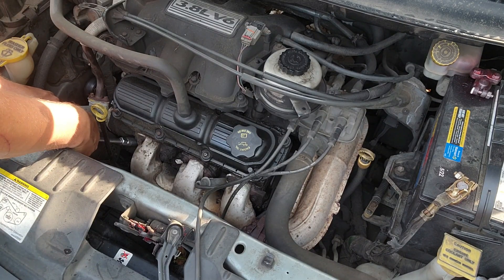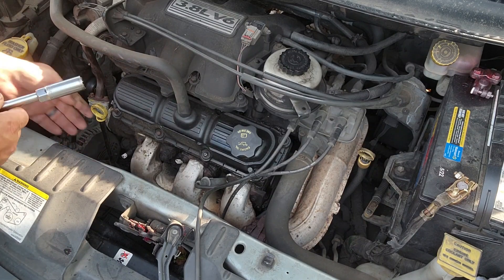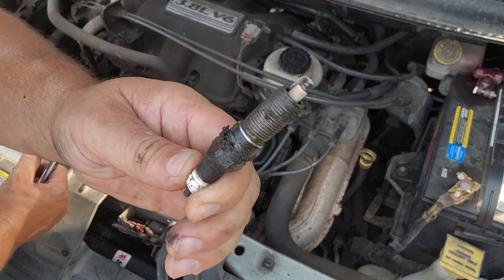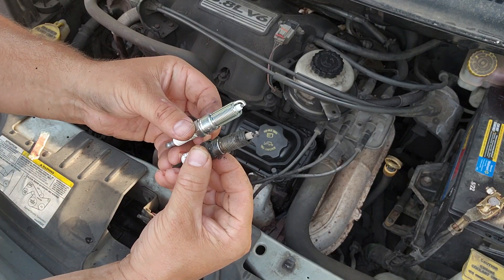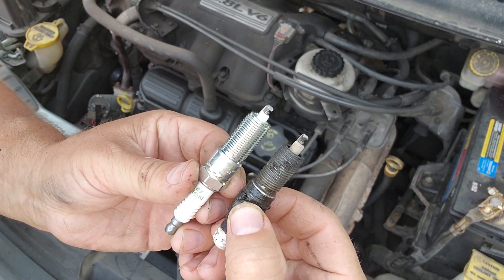Maybe I'll change and try a five-eighths deep well socket so we don't tear up any more — in case I break one of the new ones I can at least get it running. So we're just threading this out. There we go, got it. You can see it snapped off and picked up some gunk. I'm just going to visually verify that the new plugs look like the old plugs and they do.